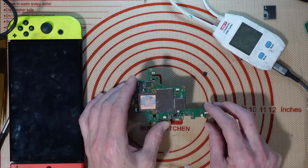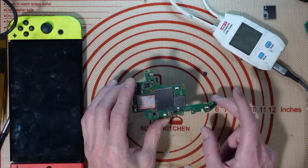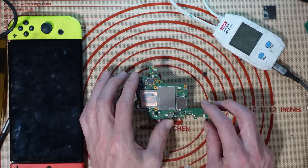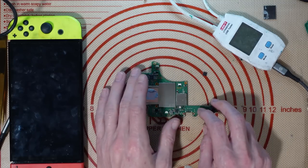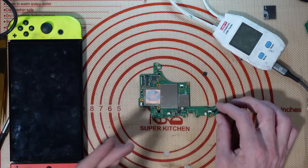Hey everyone, welcome to another video. Today I'm going to be working on this Nintendo Switch OLED board. I bought this board off eBay for £43.99 — it's a donor board, declared as unfixable. But one of the things I find quite often when I buy these as donor boards is that I can actually fix them. One person can't fix something doesn't mean someone else can't.